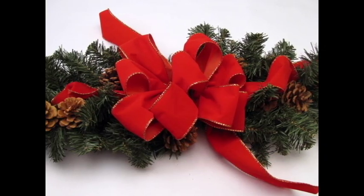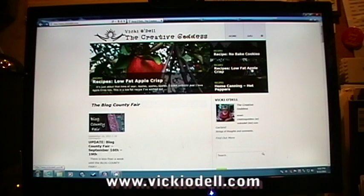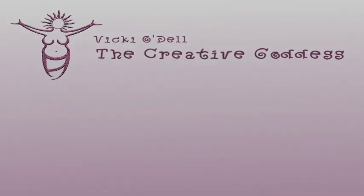Really quick, really easy — only a couple of items that you need to make this. I hope you enjoy it and that you'll give it a try. My name is Vicki O'Dell, The Creative Goddess. Please be sure to visit me at VickiODell.com. And don't forget to delight in a creative life. Thank you.